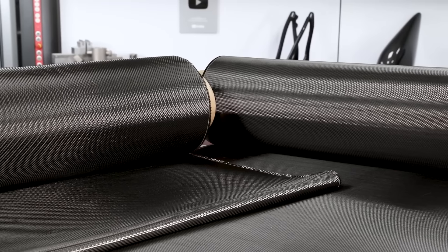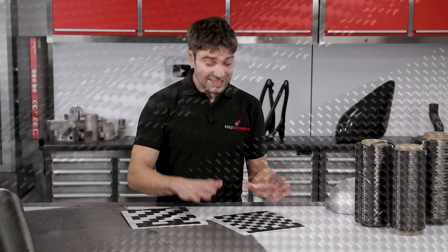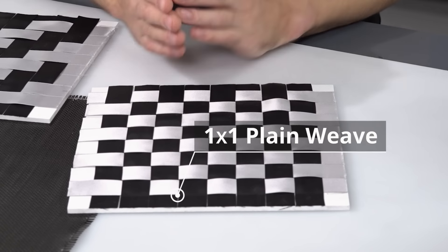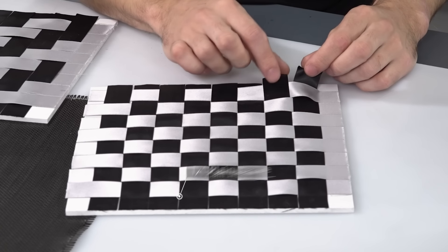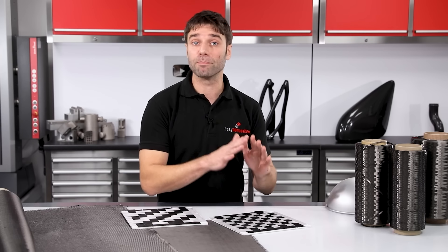The two most common patterns you'll encounter are a plain weave and a 2-2 twill. Looking at this scaled-up model of the plain weave, you can see it's just about the simplest weave pattern you could imagine. Each tow just runs under one tow, then over one tow, under one tow and over one tow, and it does that in both directions.